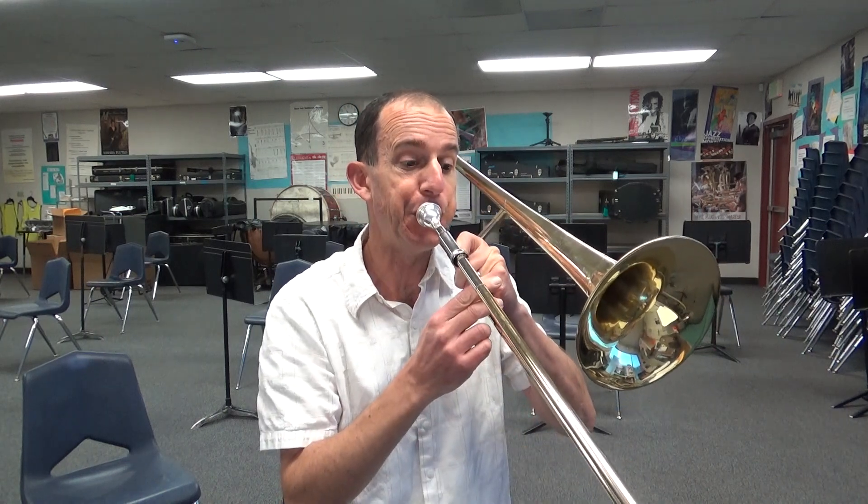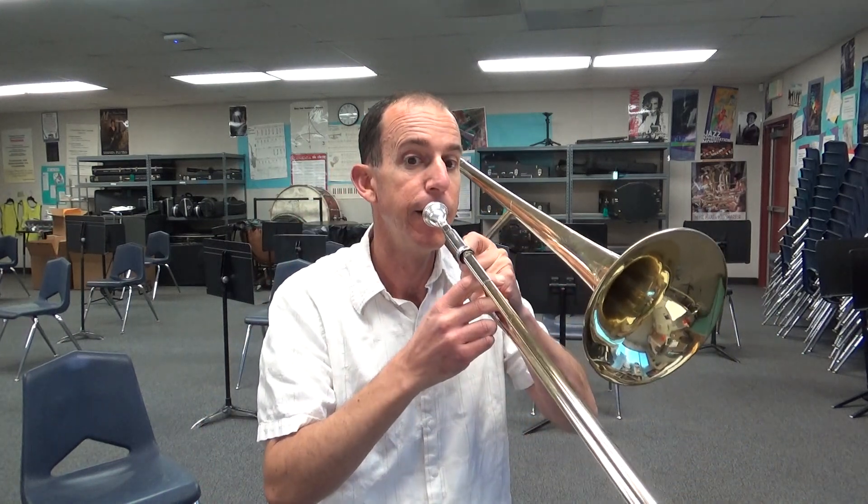On the next one, we have F to D to G to E flat. You'll notice D and G are both 4th position, so we don't move our slide — we're going to change it with our lips. Do it with me. Ready? Go. Make sure you bump the air up there and change your lips to get to that G. One more time. Ready? Go.